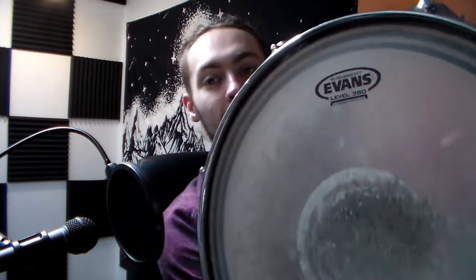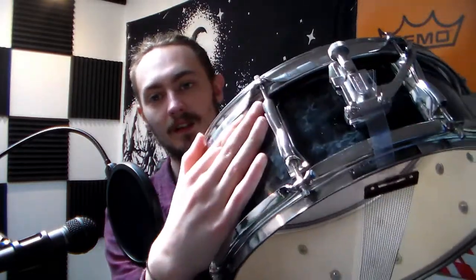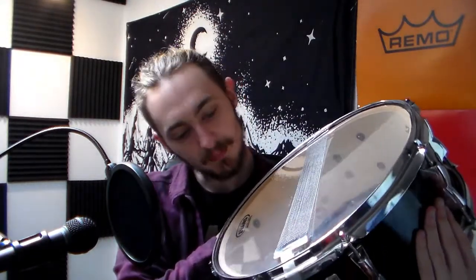I normally use a Yamaha Stage Custom which I've had for quite a few years now. I've rewrapped it myself and it's not the best job, but I think it looks alright. Here it is. It's got an Evans Level 360 EC reverse dot — clear, well it's more hazy around the side and then coated in the middle. It's got the original Yamaha strainer and throw-off, the original lugs, the original tension rods. I'm pretty sure I did replace the snare wires on this because the ones it had when I bought it weren't amazing.